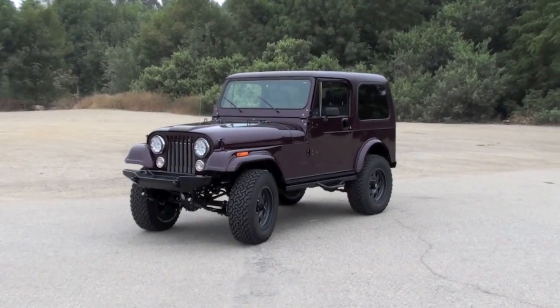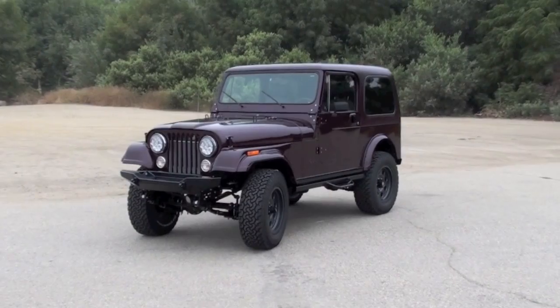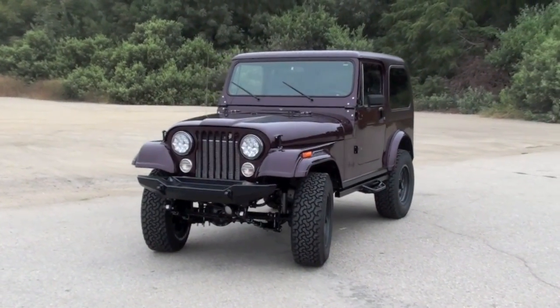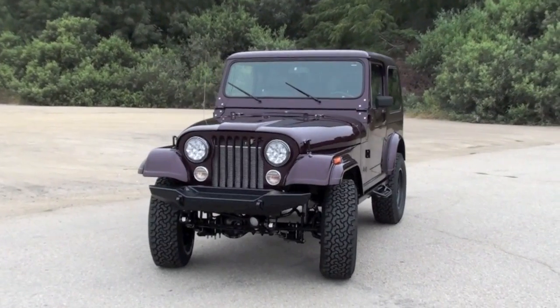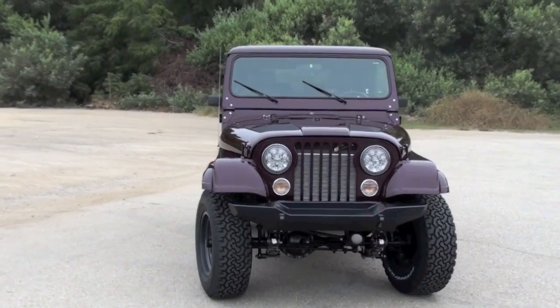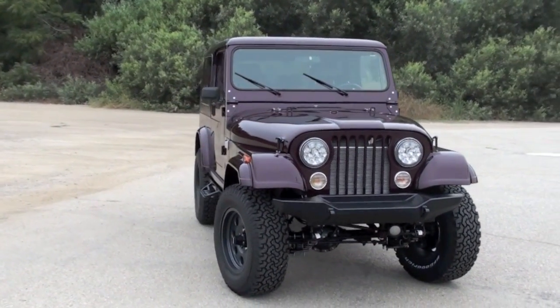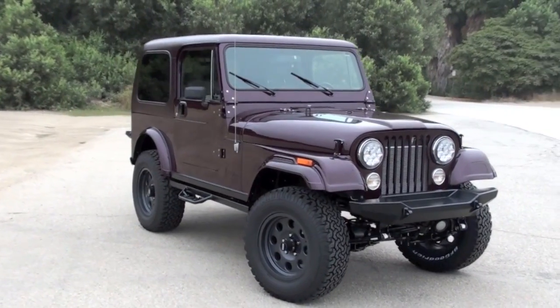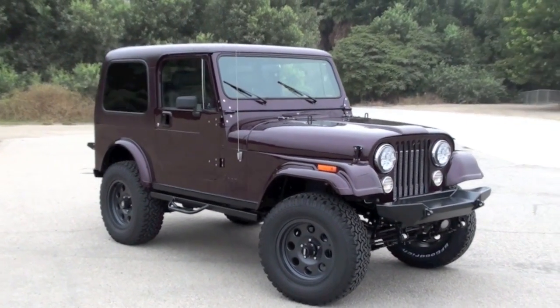We put in a conservative displacement LS fuel-injected V8 that's tracking about 295 horsepower, mated back to an AX15 Aisin Warner 5-speed manual transmission, to an updated MP231 transfer case. We put Dynatrack axles with four-wheel disc brakes on it.